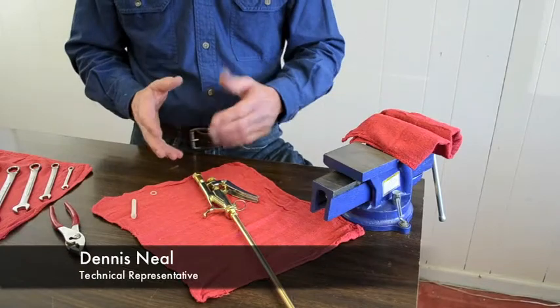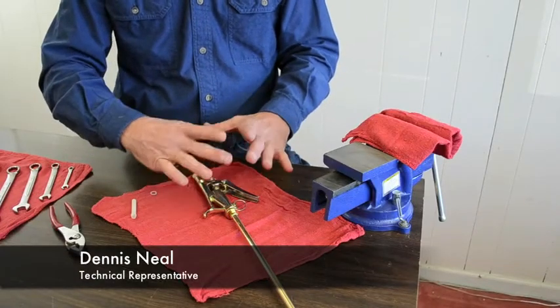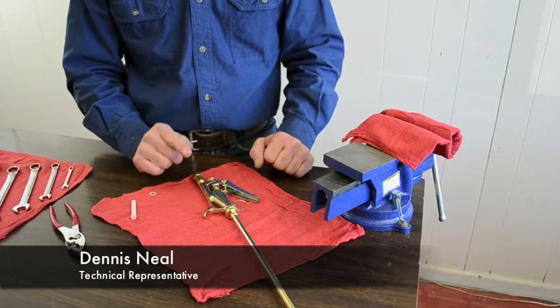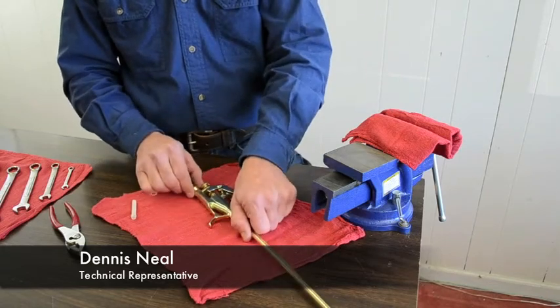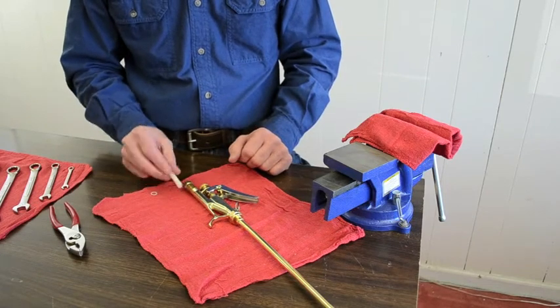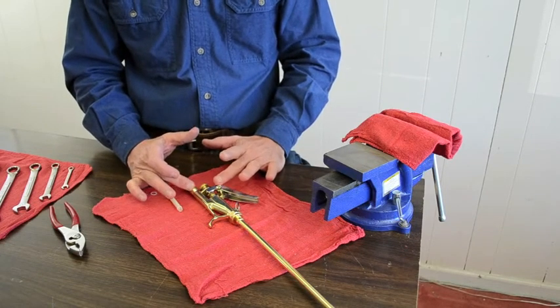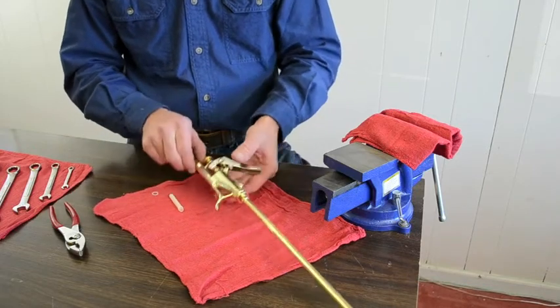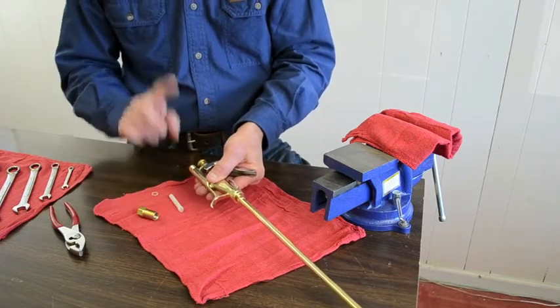Joe, I talked to you about the mechanical aspects and how the lance works safely. Now I'm going to show you how to service it. The most important part of this, as I mentioned earlier, is the strainer, which is located between the hose assembly and the valve assembly itself.